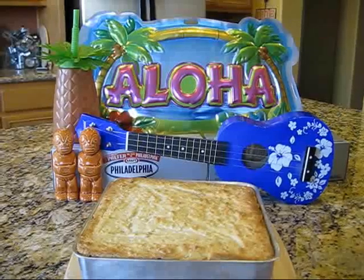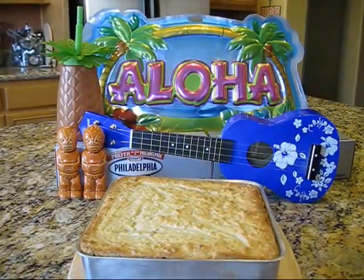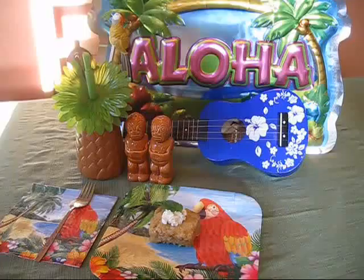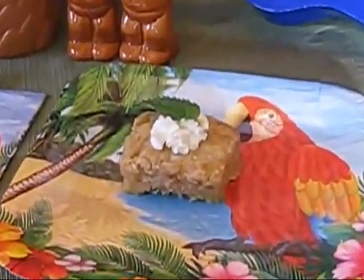You know, it doesn't really matter what type of tropical forecast you're predicting, whether you're expecting tubular waves, rainbows, high clouds, or lots of rain, because my Aloha Coconut Bites are sure to be a tropical sensation. I can guarantee you're going to be going coconuts over this dessert. In fact, I'm so sure I'm willing to bet my flip-flops on it. You might not be able to make it to the islands, but you could bring a little of the tropics to your house with my Aloha Coconut Bites. So just remember until next time, do everything in good taste.